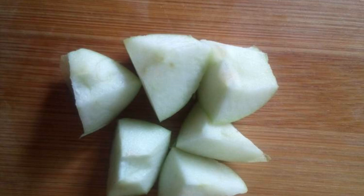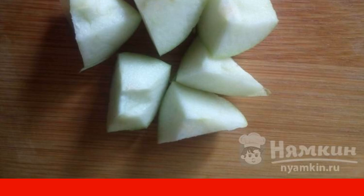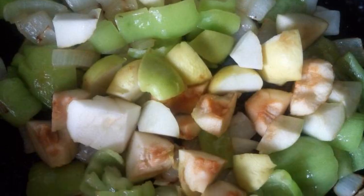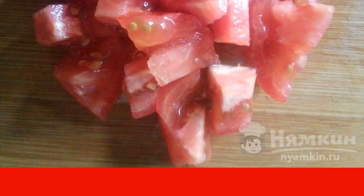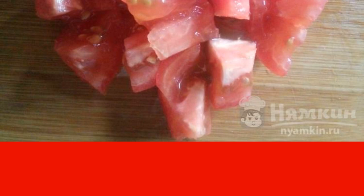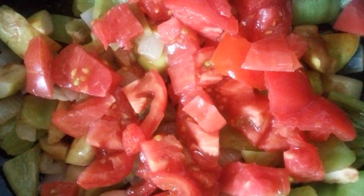Wash the apples and cut them into cubes. Apples can be peeled or not peeled when adding them to the dish. Baked eggplants are peeled and cut into cubes. Wash the tomatoes and cut them into cubes too. If you are put off by the tomato peel, you can scald the tomatoes with boiling water and remove the peel. Add eggplants and tomatoes to the caviar.